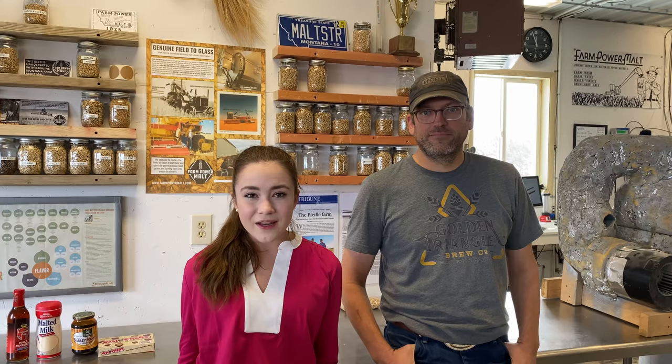Hi everyone, welcome to Kate's Egg. I'm Kate and I'm here with Ryan Feifley and he will be telling us all about malt. Have you ever wondered what malt is? I definitely have and I've gotten a ton of questions on my barley videos about what we use our barley for. So today Ryan's going to take us on a tour and we're going to learn all about it. Let's get into the video.